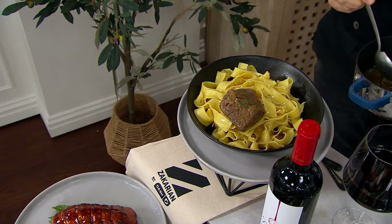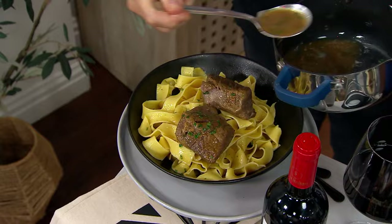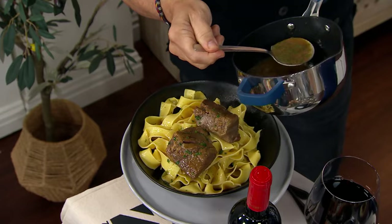I served mine over whole wheat pasta with steamed broccoli and it was delightful. Take some of that jus — this is right from the bag. You can add butter and red wine, but I made it so you don't have to. You want to make it richer, add some butter, maybe some sour cream, almost like an Alsatian style, but you don't have to.